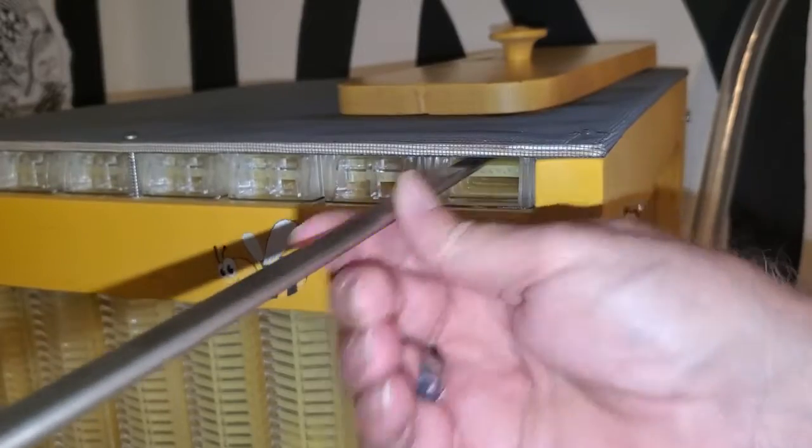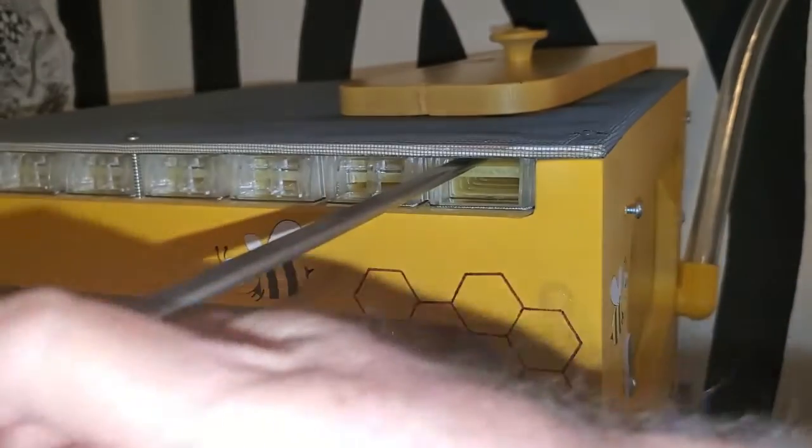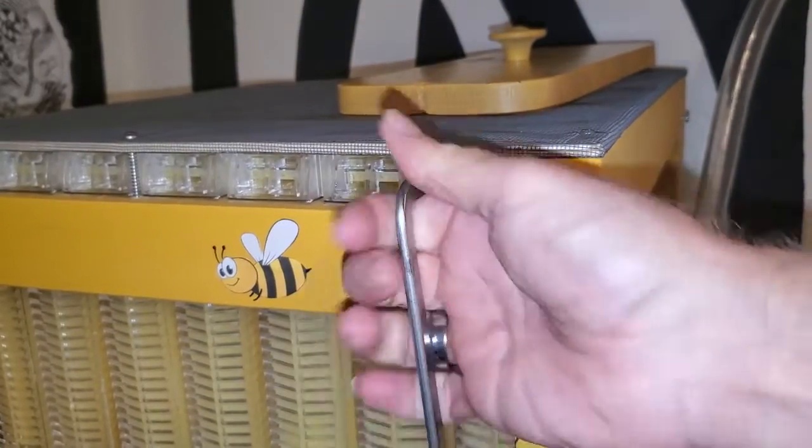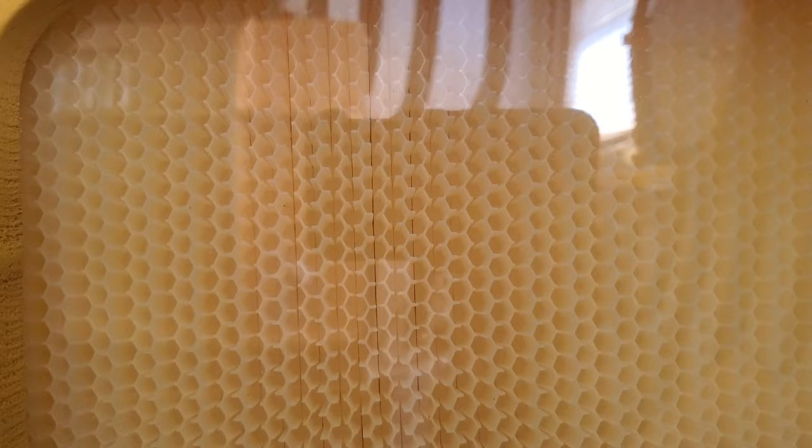Then once all the honey is drained out, I insert the handle into the frame on the top hole and turn it back, and you see it lines all the holes back up and they can begin refilling the holes with honey again. So I'm looking forward to trying this out. I hope it's going to work the way I think it's going to, and I'll post a video when it gets time to harvest it and let you see how that works.